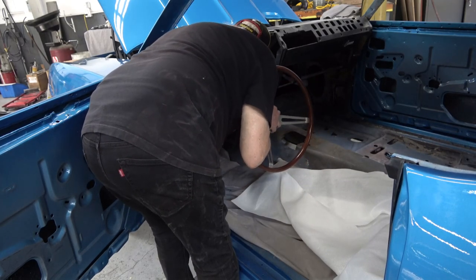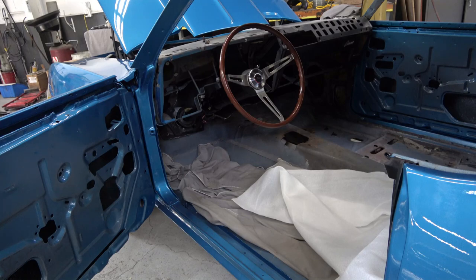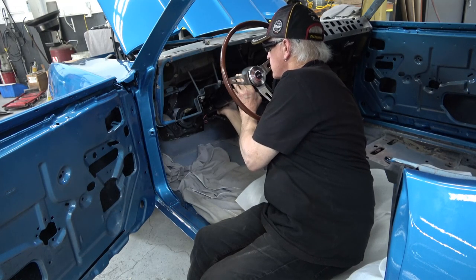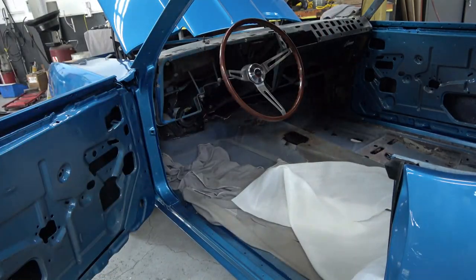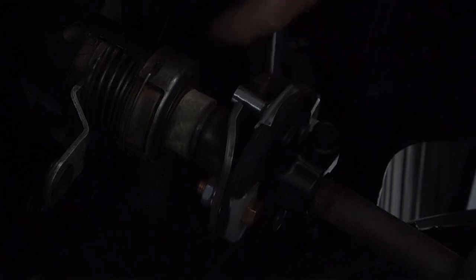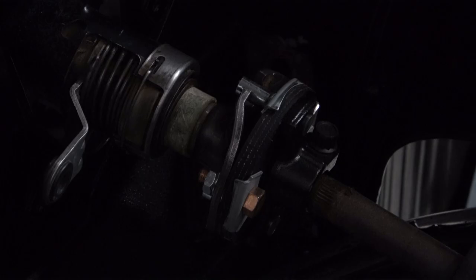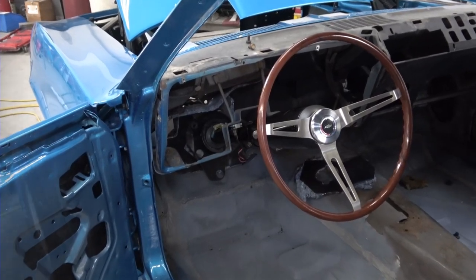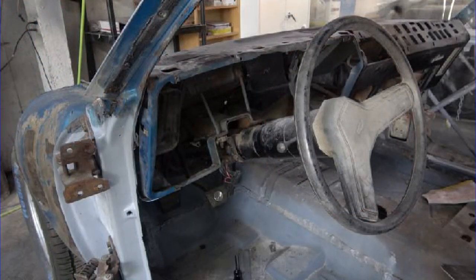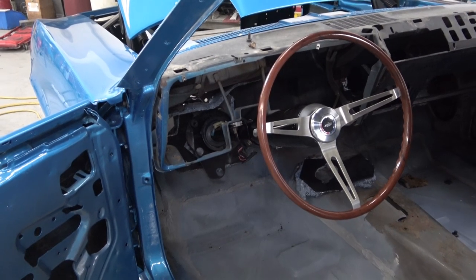As I mentioned in my previous video, I put a new firewall pad in, and that has to go in before you can reinstall the steering column. It's a pretty simple process — you just stick it back through the hole, put the two nuts on and tighten them onto the dash, then go around and install the rag joint onto the steering box. Here's the finished product, and as you can see this is what it looked like before versus what it looks like now — it turned out really nice.